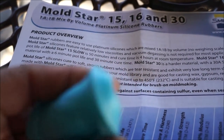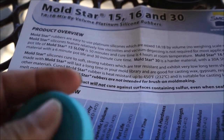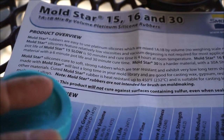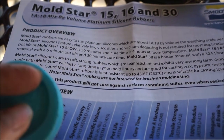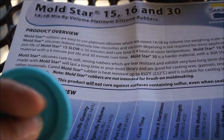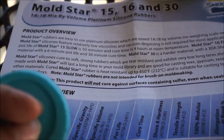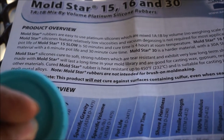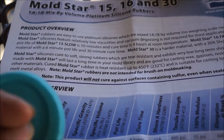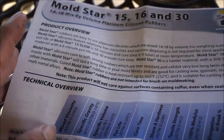It'll last a long time in my mold library, and it's good for casting wax, gypsum, resins, concrete, and other materials. Heat resistant up to 450°F. It's suitable for casting low-temperature melt metal alloys — hmm, interesting. Will not cure against surfaces containing sulfur, even when sealed — hmm, interesting.